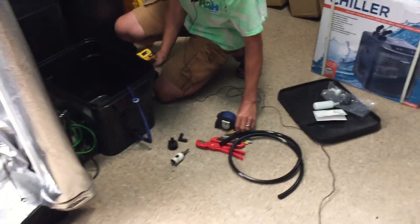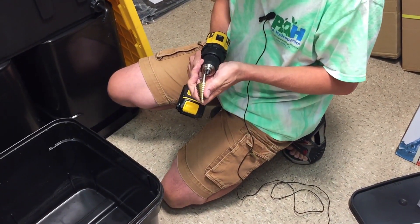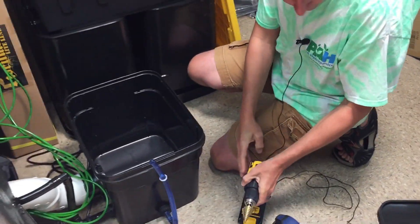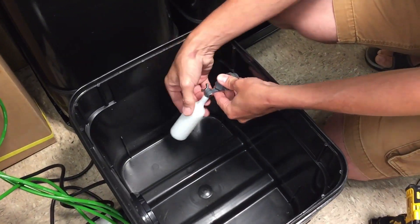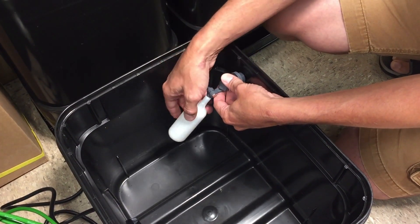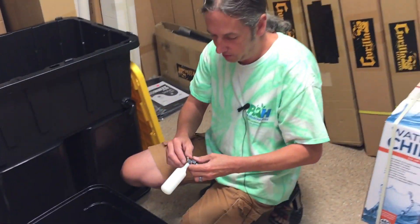Down here, we're going to use a step bit to get into here. This is going to be inside, and you'll be able to set your water level by adjusting this. I'm going to have it up here in the back corner out of the way, so that when I hook my chiller up, it's not going to be in the way. It should be pretty cool.